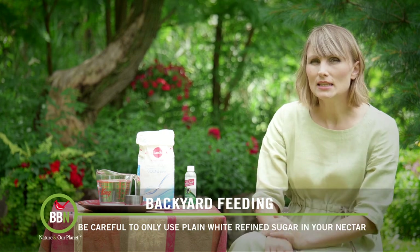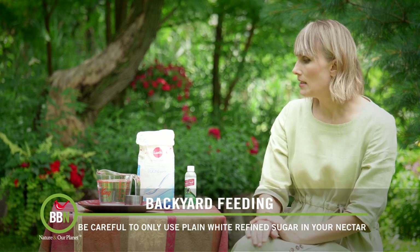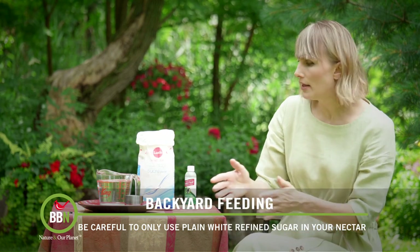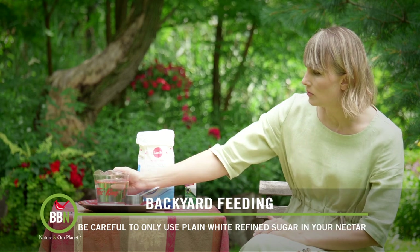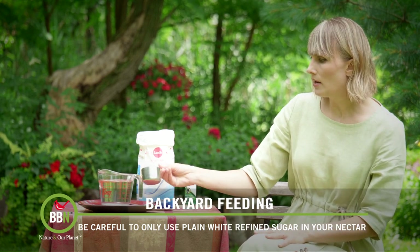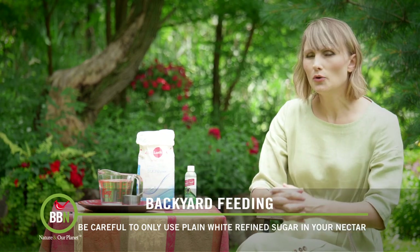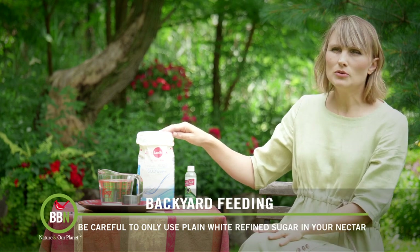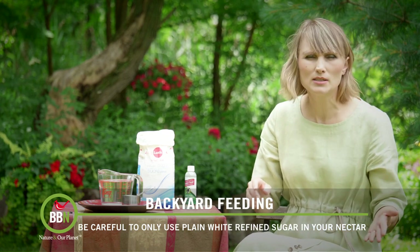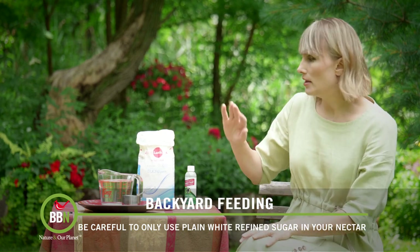I make my own because I find it's the simplest thing to do. The recipe is one part sugar and four parts water. I don't make a big batch — this is the container I use: two cups of water, so I need half a cup of sugar. Please refrain from using any kind of organic raw sugar, honey, maple syrup, or anything else. Just plain white sugar is wonderful.